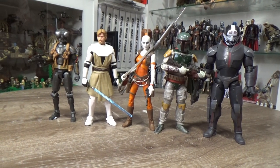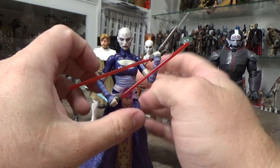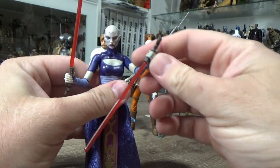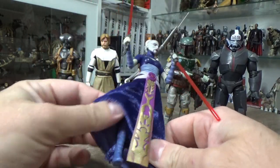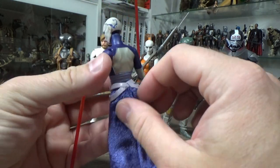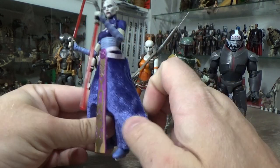Coming in at number one — drum roll — we have Asajj Ventress! This is my figure of the year by a mile. There was never any doubt — this is the one I picked first; I knew she was going to be number one. Just absolute perfection in my opinion. When you've read Dark Disciple, you have so much more appreciation for that character. This figure came out amazing — I've been wanting to get a second one to have a more action-posed one without the skirt robe, and I still plan on getting another at some point.